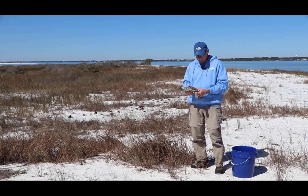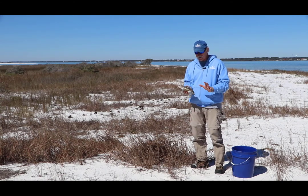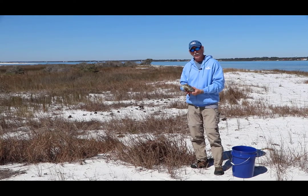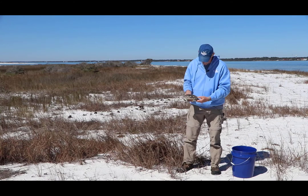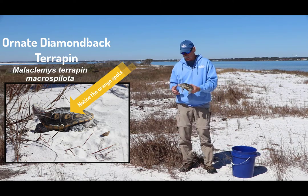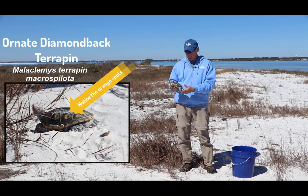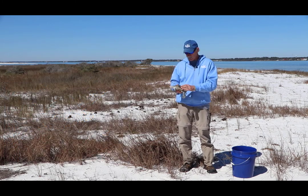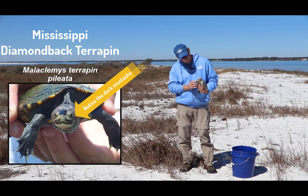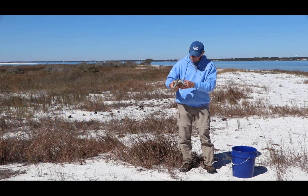There are actually seven different subspecies of terrapin in the United States. They range from Massachusetts all the way to Brownsville, Texas along the east and gulf coast. Within that area, five of the seven subspecies are found in Florida, and three of those are only found in Florida. In our neck of the woods in the Pensacola Bay system, this particular one is known as the ornate terrapin — you'll notice the orange spots on the scutes of the carapace. According to the books, it's only found from Key West to Choctawhatchee Bay, about 30 miles to our east, but we have found this individual in the Pensacola Bay system.